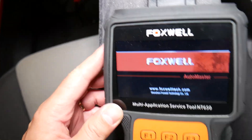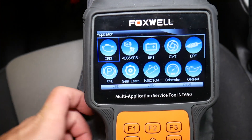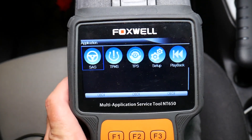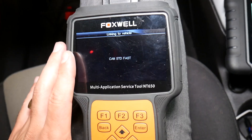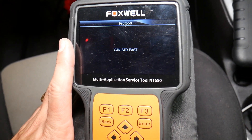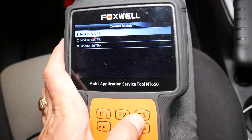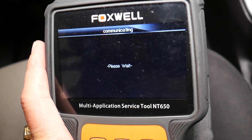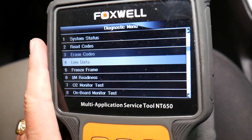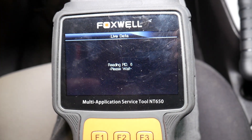I'm going to show you a simpler scanner that makes things a bit easier. This one can read and delete codes from ABS, airbag systems, traction control, and engine. It can also do major functions like steering angle assist. It's way cheaper but has an amazing live data view — it makes things simpler. Check all the live data models available because you may experience something different.